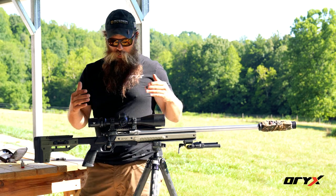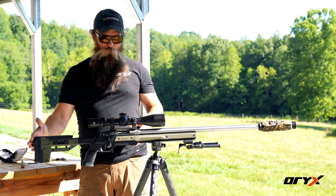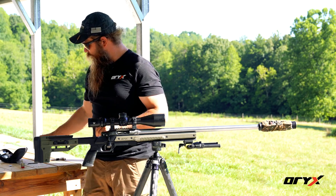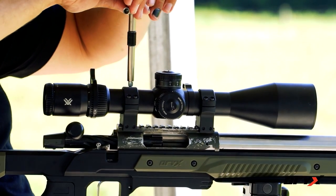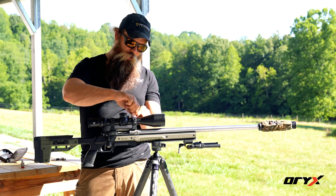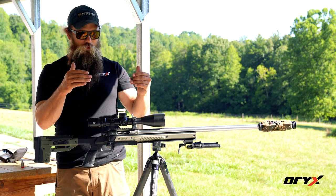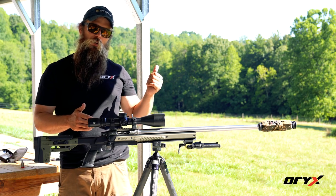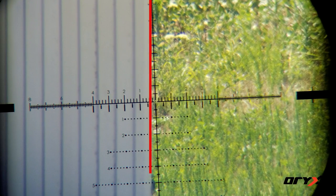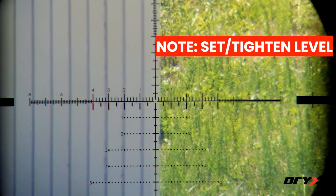Now that we've got the scope centered in the eye box and our length of pull set, we're going to snug the rings up a little bit so we can move the rifle without the scope moving. Then we're going to check to make sure the reticle is plumb — we've got a plumb line downrange, and we're going to make sure that the plumb line and the reticle are perfectly plumb with each other so we can set our reticle level with the world.